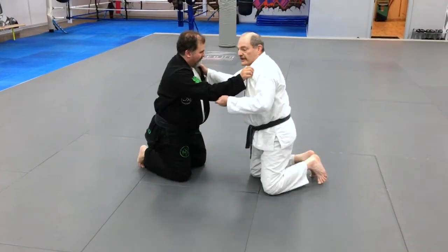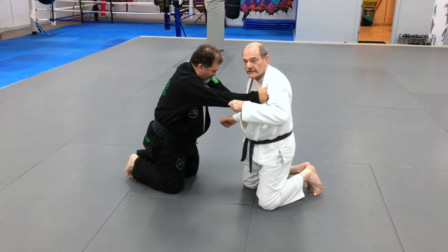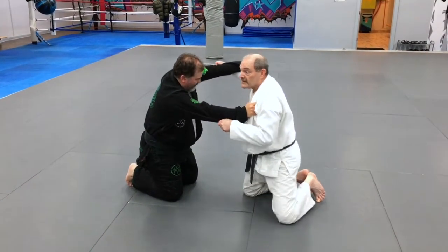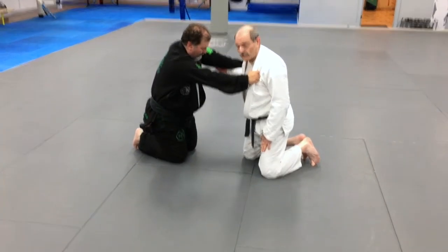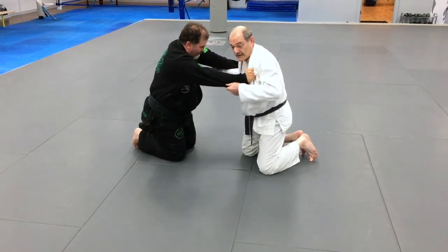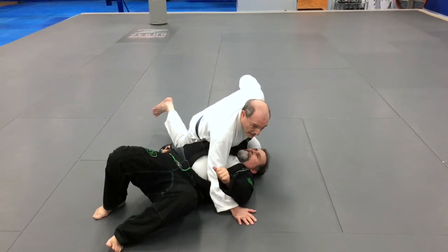Once again, this is the key to a lot of these things. He's being stiff and strong. In this case, notice that it's this leg that goes out. Instead of this leg coming forward, this leg comes back. Big strong pull, big strong lift, and he just tips.